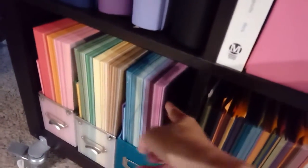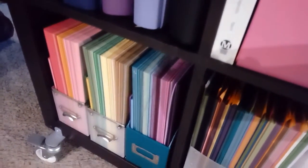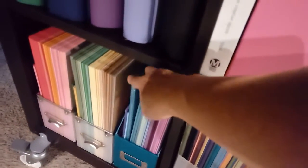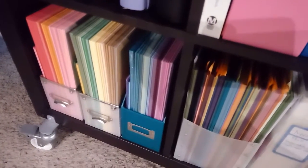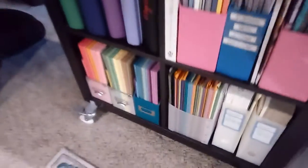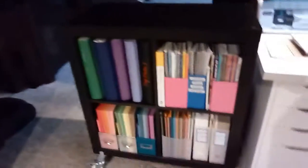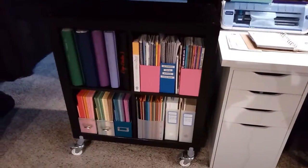Over here I also have a stash of eight and a half by eleven, and this is just in magazine holders — that works well for the eight and a half by eleven. I like this for cards and card bases. You can take an eight and a half by eleven piece, cut it in half, fold it, and that's great for a card base. So again, I've got way more paper than I'm going to use in a lifetime — it's been crazy collecting so much.